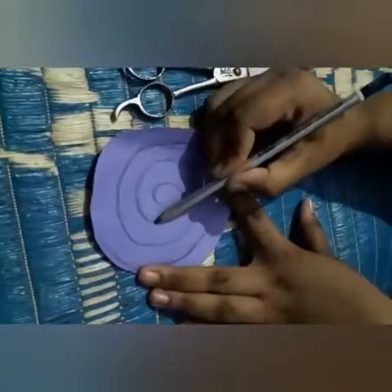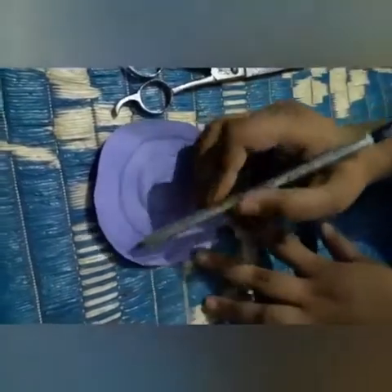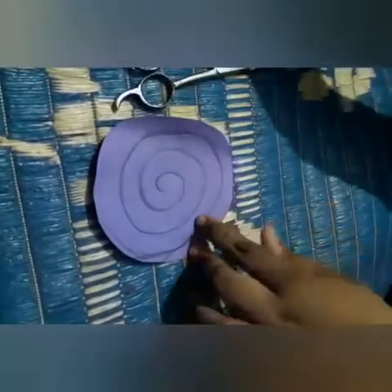Let's begin! From here, I had made this pattern. This is a stencil pattern. Now, we have to cut it.